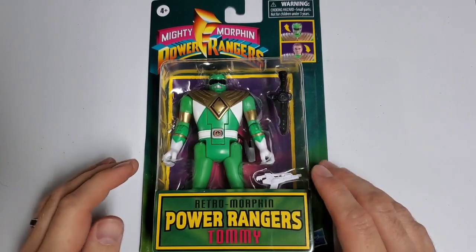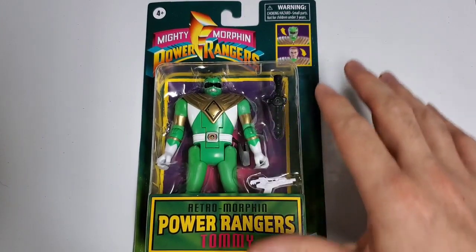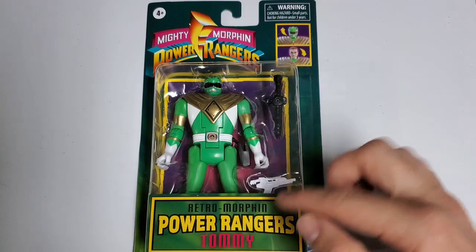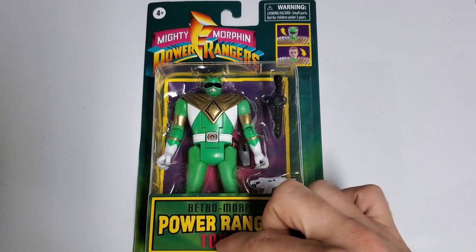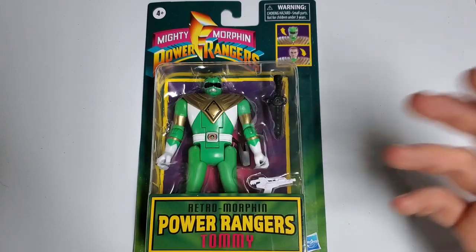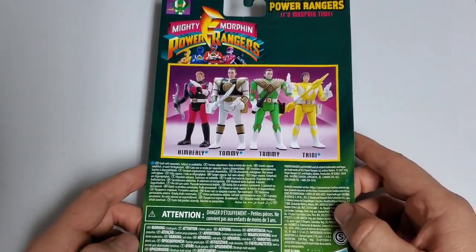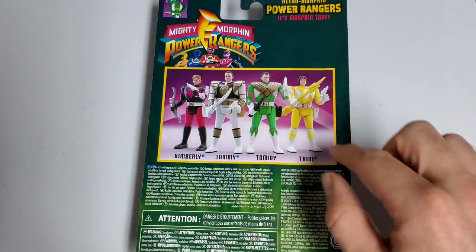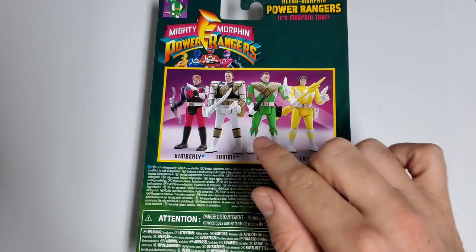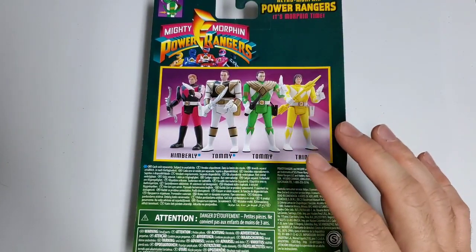Before we open up our last figure, I want to take a second to look at the overall packaging of wave two. It is virtually identical except for the picture on the back and the actual name of the Ranger. Here we have Tommy, with his picture in the corner showing his Retromorphin — or Automorphin — action. On the back we have the depiction of the new Rangers included in wave two: Kimberly has her Ranger Slayer, White Ranger, Green Ranger, and Yellow Ranger Trini. That is pretty much the only difference with packaging.